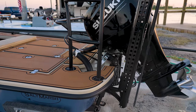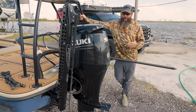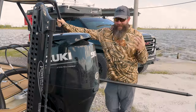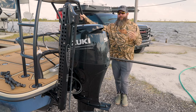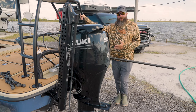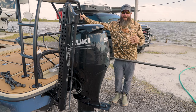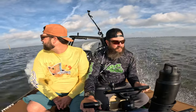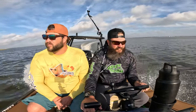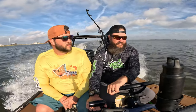Here on the back with the Suzuki 90 blacked out — if you want to get super shallow, under eight inches, you may want to consider a 60. With a couple people on the boat I'm still in the mid-30s mph range and can touch 40. I think I need to play around with the prop and motor height setting because I feel like I could actually get above 40 miles per hour pretty easily once I have that dialed in.